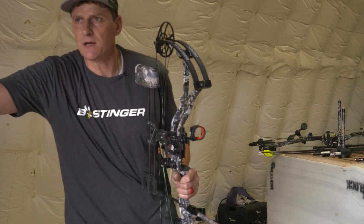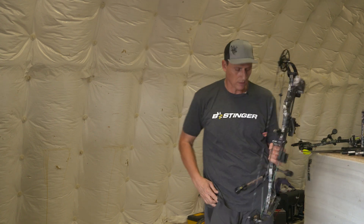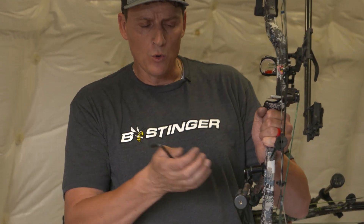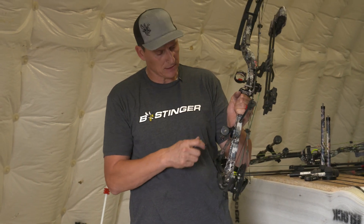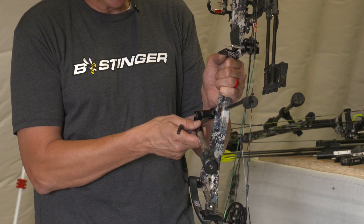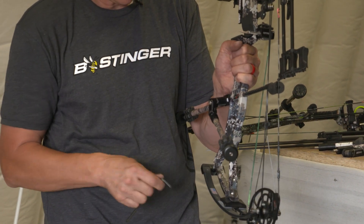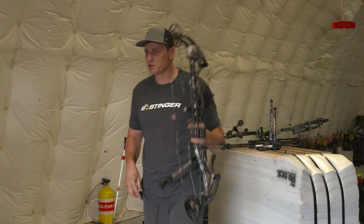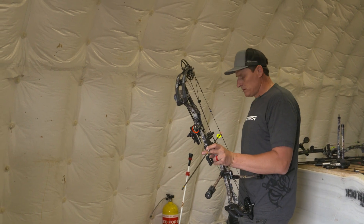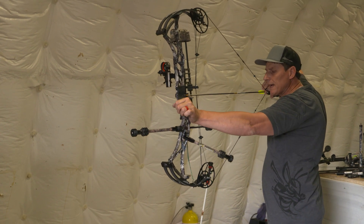Now that we have the bars on there, it's very dead — but still tipping a little bit. So we're going to grab an Allen wrench and make an adjustment. We're just going to kick this bar out one notch. There are metal teeth in these brackets, exclusive to Bee Stinger, and you want to make sure you disengage the teeth so you don't strip them. We're going to click it out one notch and then simply shoot the bow again. Now I should have a very neutral reaction in the bow.